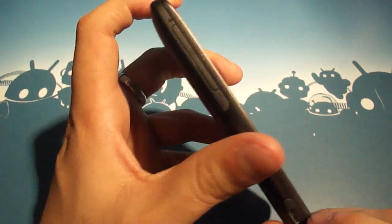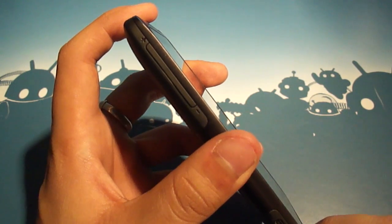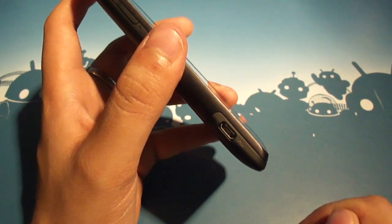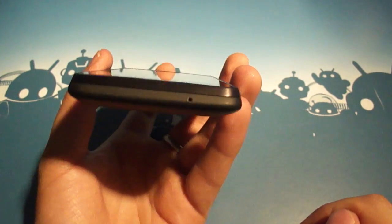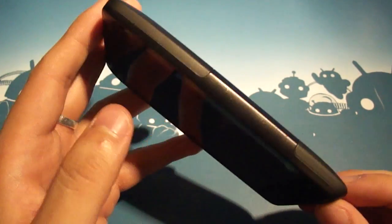Moving over to the left bezel, you'll see that we've got a volume rocker, which is actually the opposite side from what HTC typically does. And at the bottom of that bezel, we have our micro USB charging port. The bottom bezel has a pinhole mic, and the last bezel is perfectly smooth.